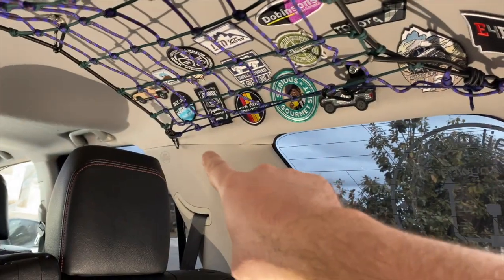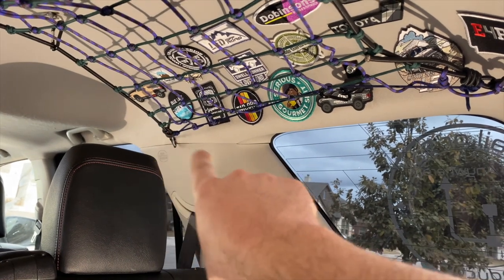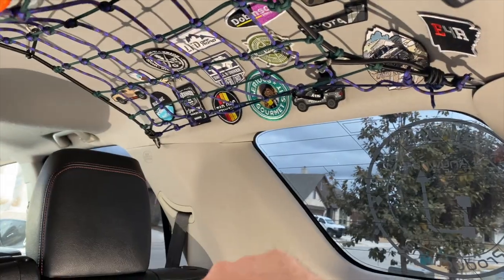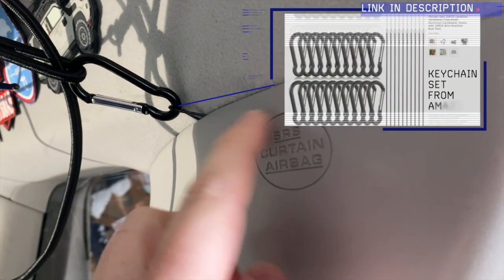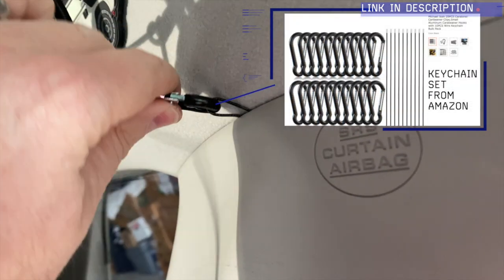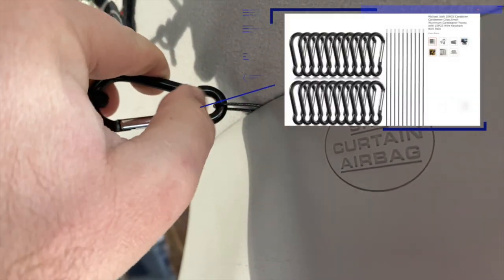In the front you do need to actually drill two holes, because you want it to be as high up as possible so it's not pulling that plastic out. Behind here, there's nothing right behind here, so I drilled two holes and I ran this little cable through those two holes.